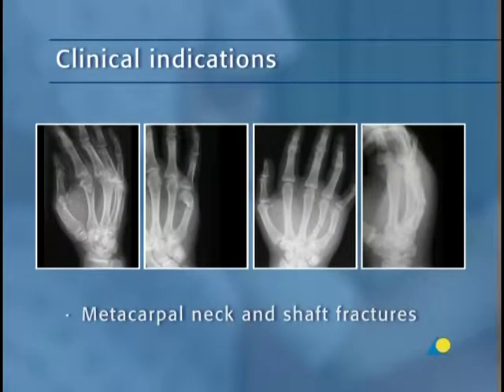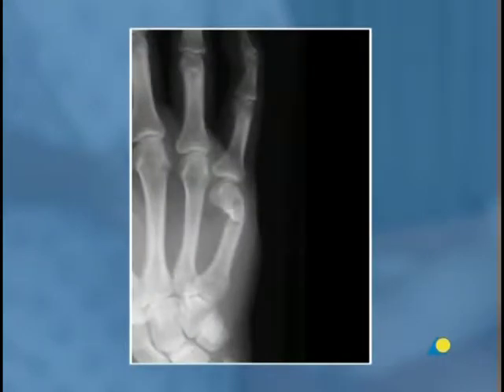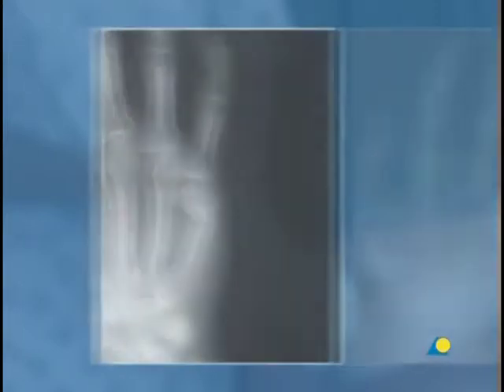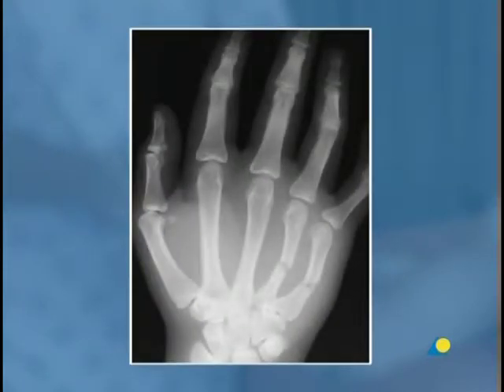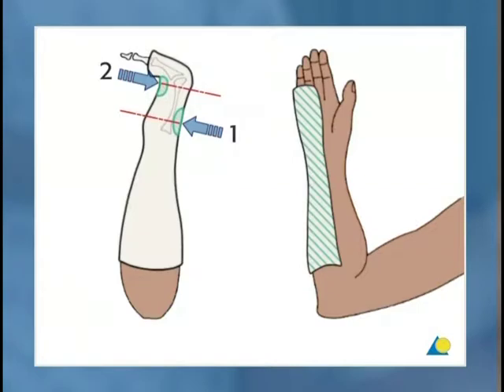The ulnar gutter splint is indicated for metacarpal neck and shaft fractures. In this x-ray, a fracture of the neck of the second metacarpal is shown. A fracture of the neck of the fifth metacarpal with volar displacement of the distal fragment and dorsal angulation can be seen in this x-ray. In this x-ray, fractures of both the fourth and fifth metacarpals can be seen. They are typical cases for an ulnar gutter splint. This dorsal angulation typically needs to be corrected. The method used to reduce the metacarpal neck fracture is illustrated. This diagram shows the two-point pressure provided by a correctly molded gutter splint, which maintains the reduction of a metacarpal fracture.